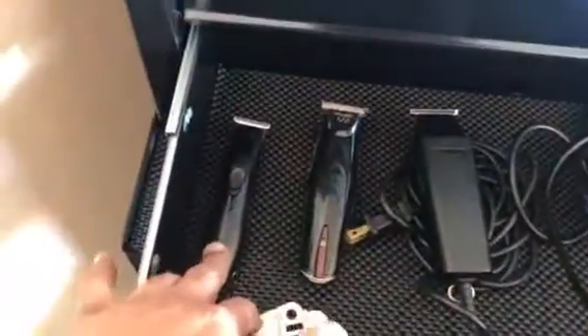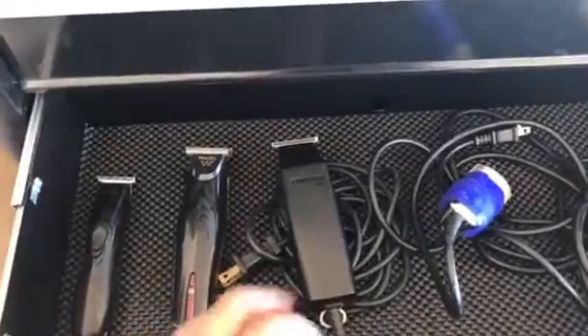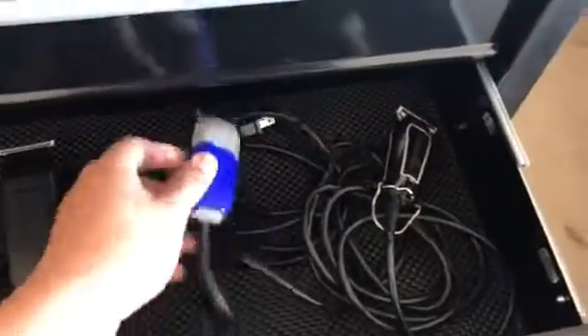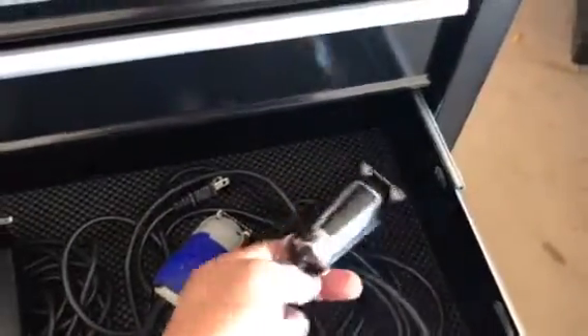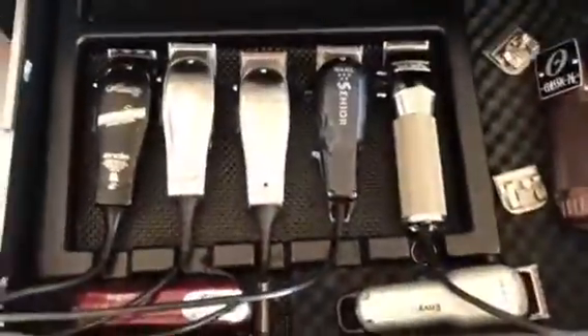Here's my trimmer drawer — I got the Andis Slimline Pro, the Wahl Detailer cordless, and the Styliner. On the tubes I got the Wahl Heroes and the Wahl Detailer right here with the T-blade.